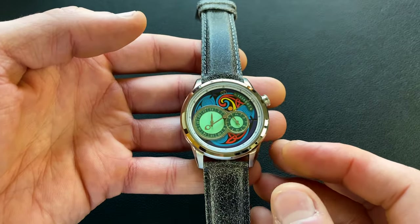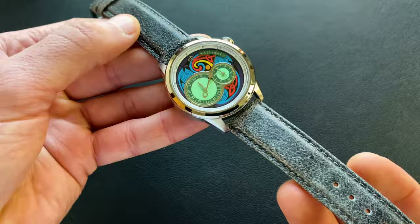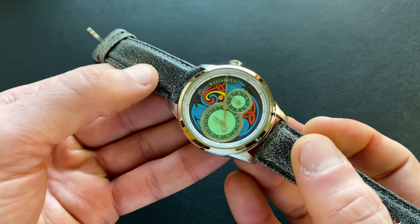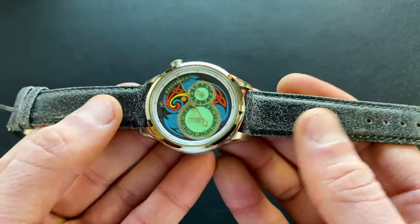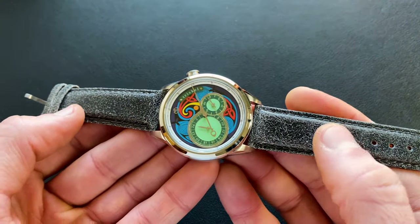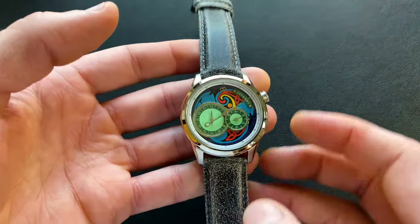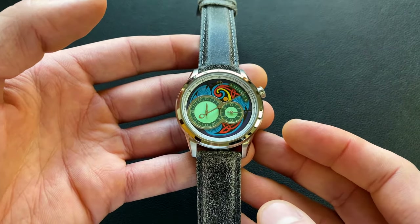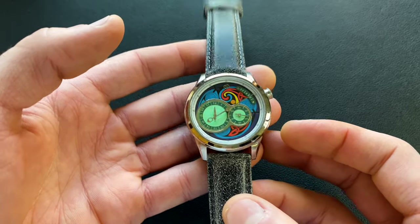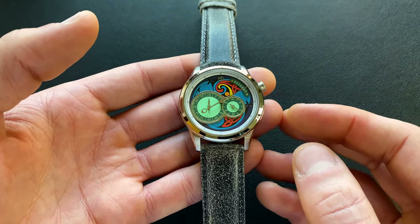Water resistance comes in at 50 meters or 5 atmospheres, which I think is plenty respectable given the dressier styling. I always prefer 100 meters or above, but it's not a big deal here. The weight on the factory-included strap is only 66.7 grams — really quite light — and as we'll see throughout the video it disappears nicely on the wrist while still having a good bit of presence. With the basic specs out of the way, let's get a better feel for what this one's like to live with.